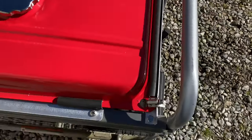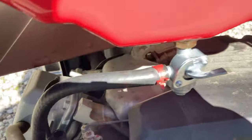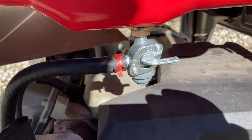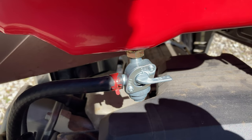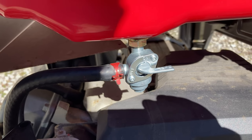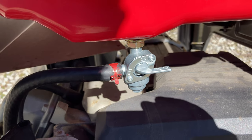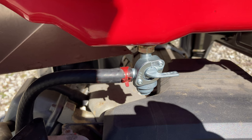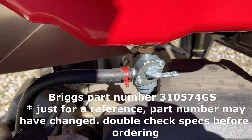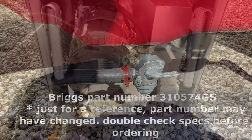The one upgrade I did make was on the fuel shut off. I had a little trouble with the fuel shut off that came with it — it looked identical to this one — but I just wasn't able to get it to stop leaking, and maybe that was something I was doing wrong. But this one is an actual Briggs and Stratton fuel shut off that I found with the same threads and everything, and that worked beautifully. I'll supply the part number there in case you want to do the same — just double check before ordering and make sure it's what you need.